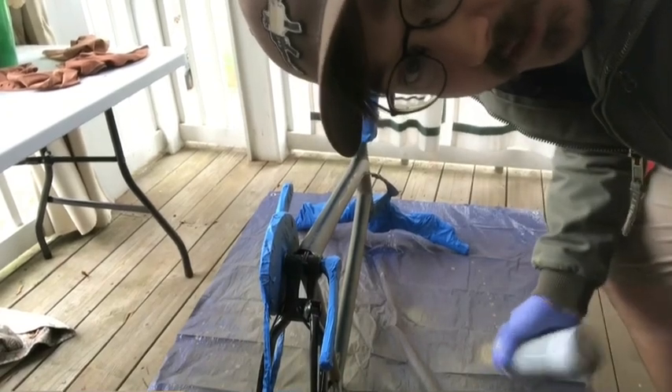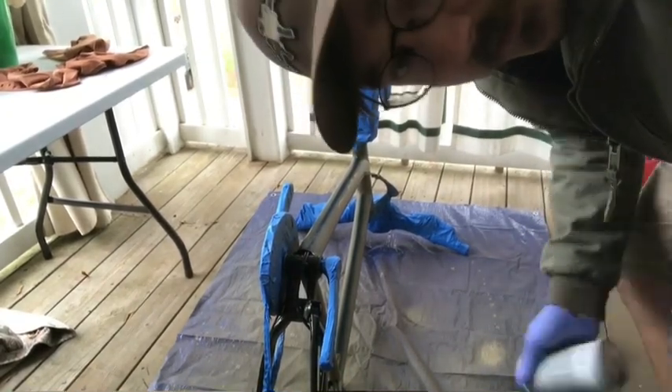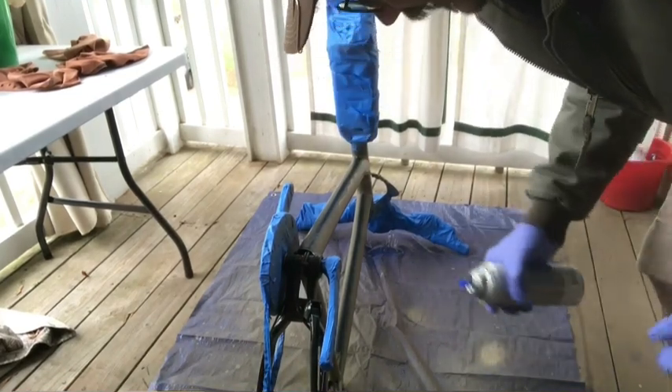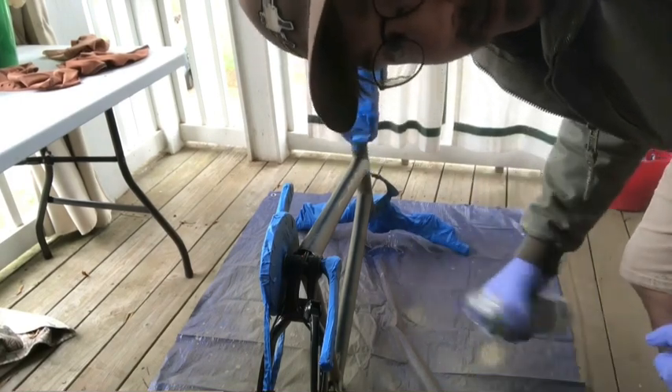Now it's time to do the bottom. I let it dry for probably half an hour and flipped it over. Now I'm going to spray the bottom and then let it dry for a little bit, then flip it back over and do one last coat on the top.